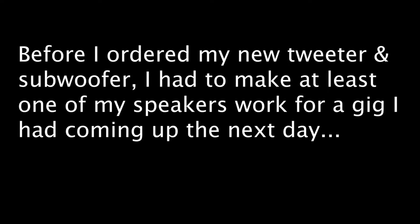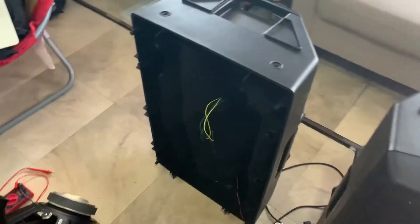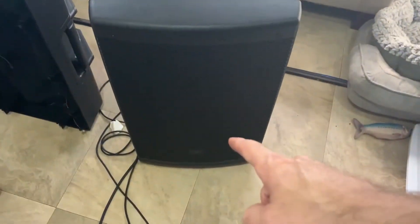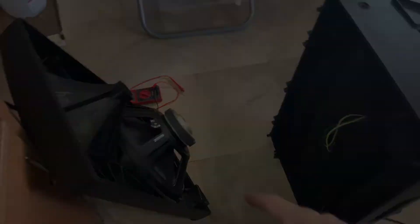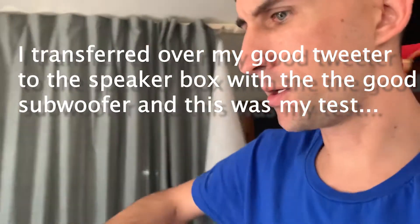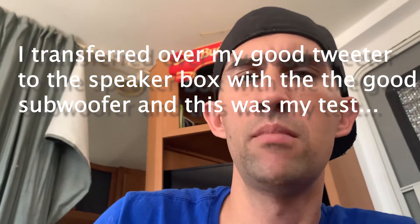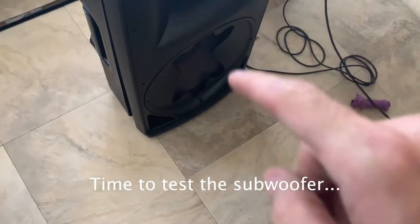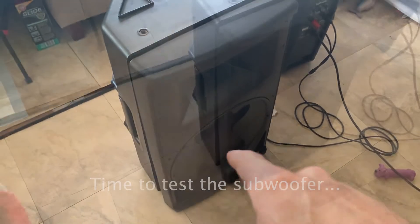Before I ordered my new tweeter and subwoofer, I had to make at least one of my speakers work for a gig I had coming up the next day. So what I did is I took the tweeter out of the one that was working and put it in the other one. So now this one has a working subwoofer and a working tweeter, while this one's subwoofer does not work.